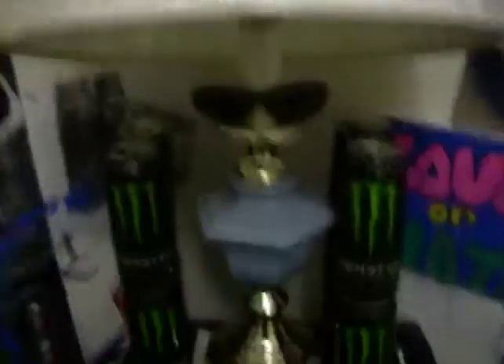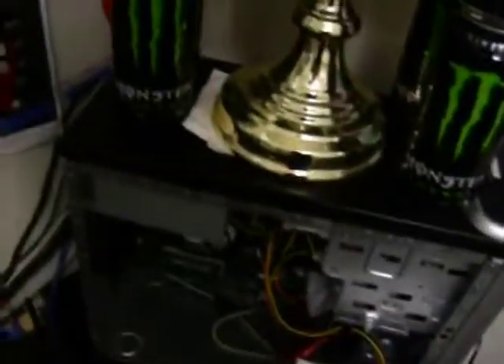There's some junk stuff down there, a phone book right there, a headset for my computer. Here's my computer with a lamp on top of it, my sunglasses, and Monster cans — I drank a lot of Monster, as you'll see soon.